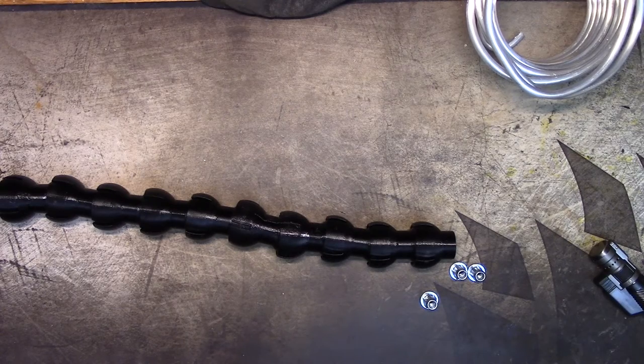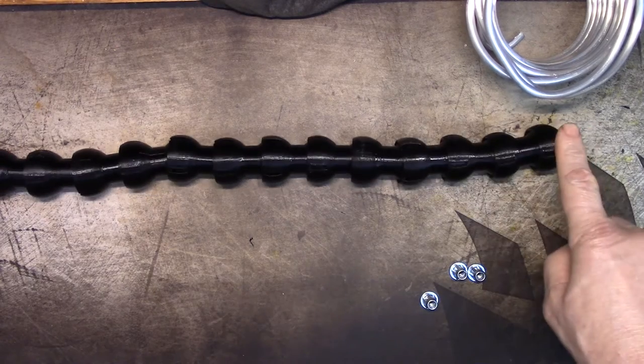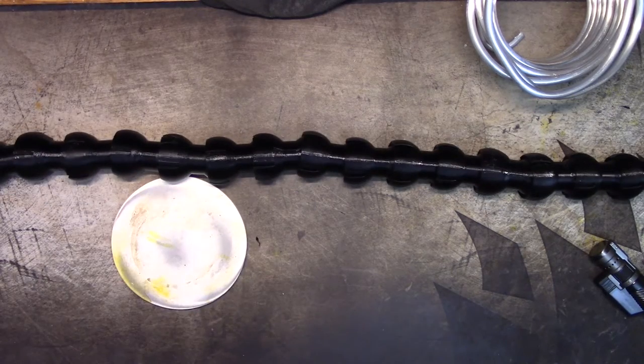I was shooting for 24 but I won't get that with the size I made these. So I'm going to get the ends off and put the inserts in. I have a little ceramic coaster to set these on while I heat them so I don't set the house on fire.